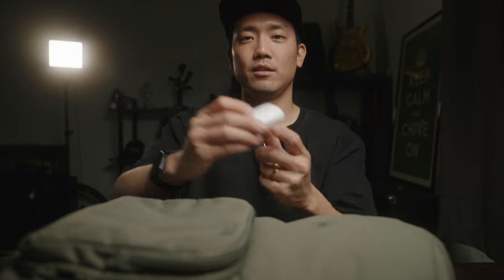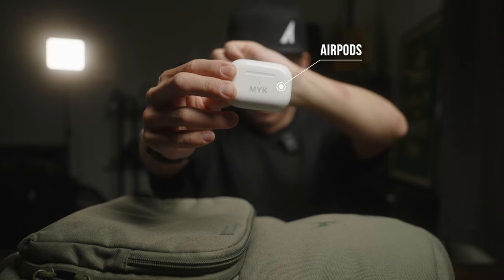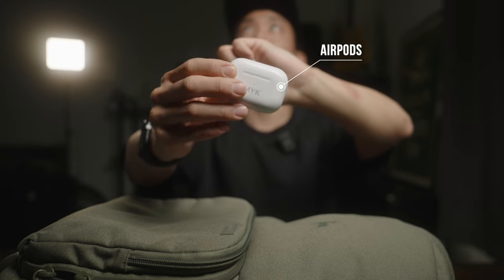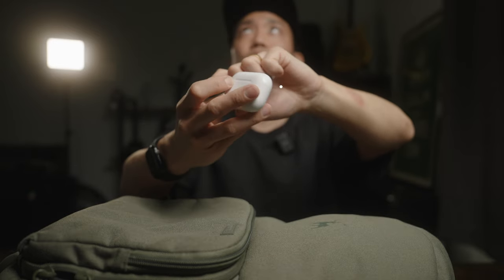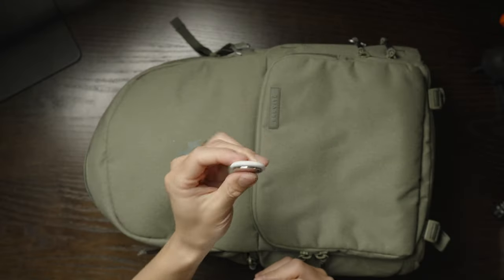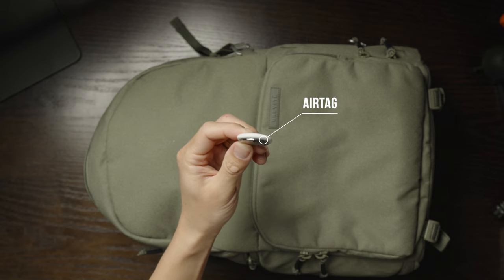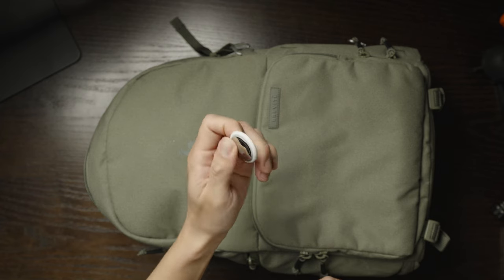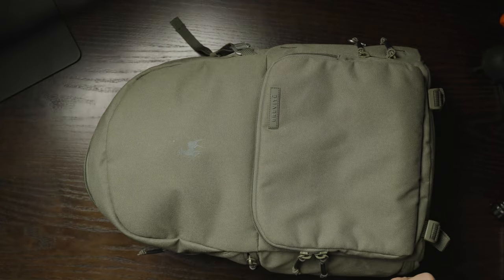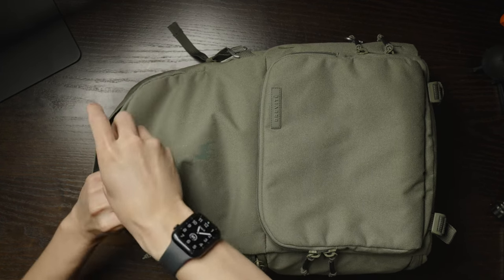Another thing I take is my AirPods, just in case I need them for editing and stuff like that. And this is an AirTag — just in case I lose my stuff, I'll know where my backpack or whatever is. That goes onto the zipper inside of the bag.